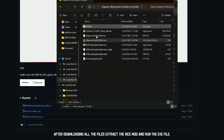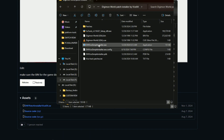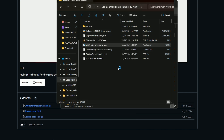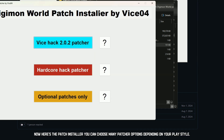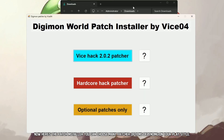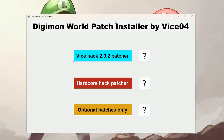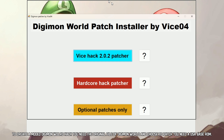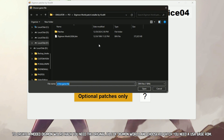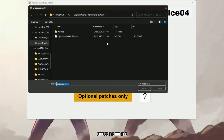After downloading all the files, extract the ViceMod and run the executable file. Now here's the patch installer — you can choose many patcher options depending on your playstyle. To create a modded Digimon World ROM, you need the original file of Digimon World. You need a USA base ROM. Choose the bin file.